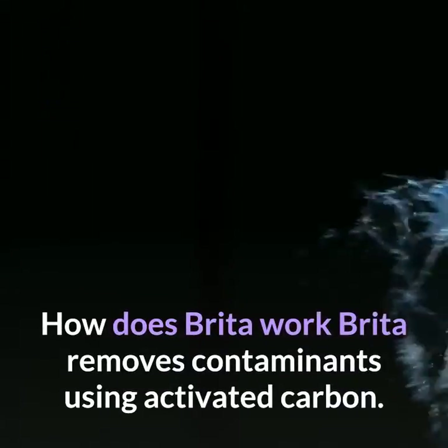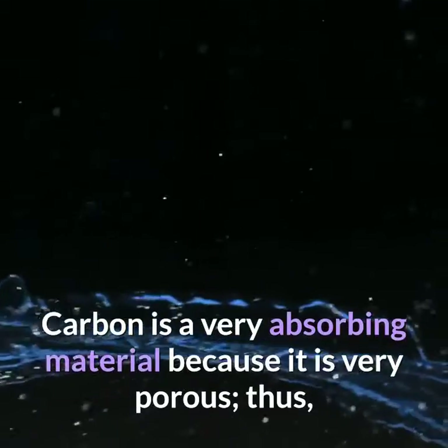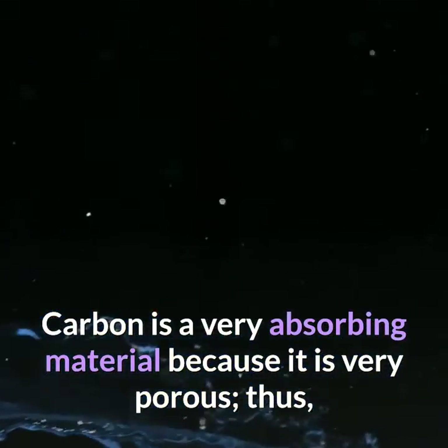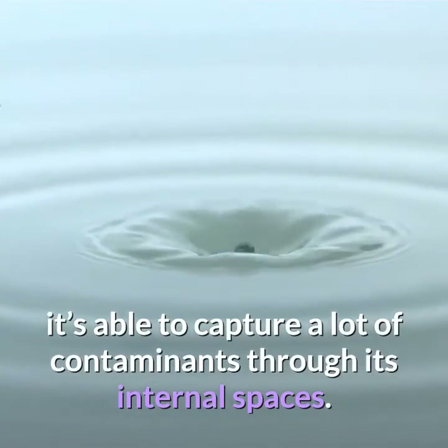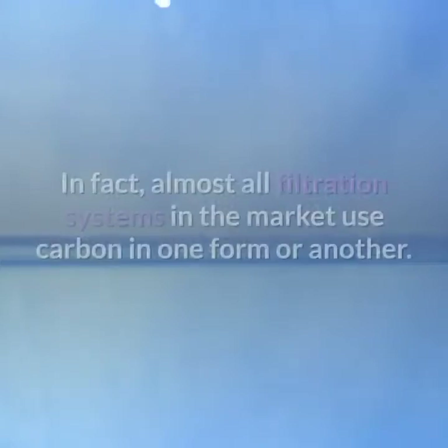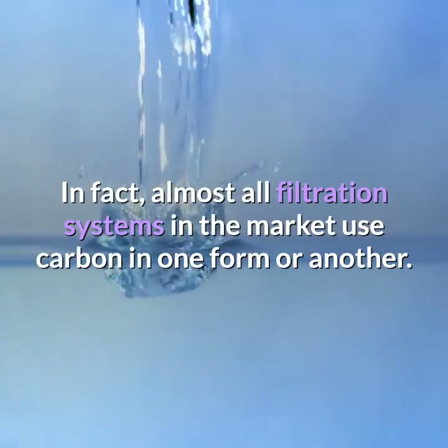How does Brita work? Brita removes contaminants using activated carbon. Carbon is a very absorbing material because it is very porous, thus it is able to capture a lot of contaminants through its internal spaces. In fact, almost all filtration systems on the market use carbon in one form or another.